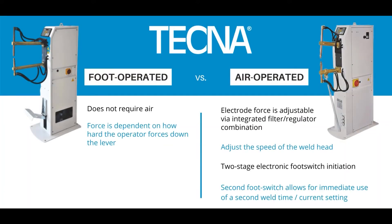Tecno offers two versions for foot control of the system. The first is the foot operated version, which does not require air to operate and is solely dependent on how hard the operator forces down the lever. The second system is air operated.